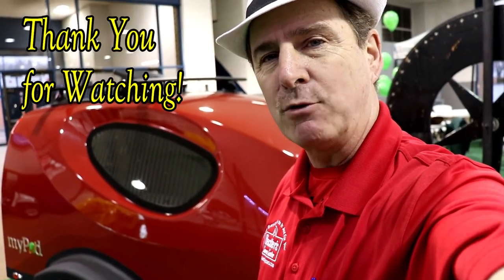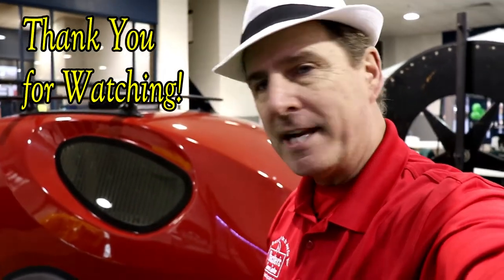That's the myPod by Liberty Outdoors. For more information on this camper or any others, be sure to call, email, or stop by and ask for Paul the Air Force guy. We'll be coming back at you again shortly — take care.